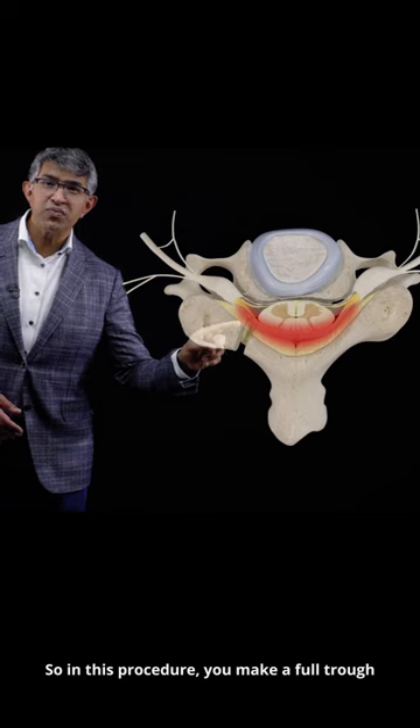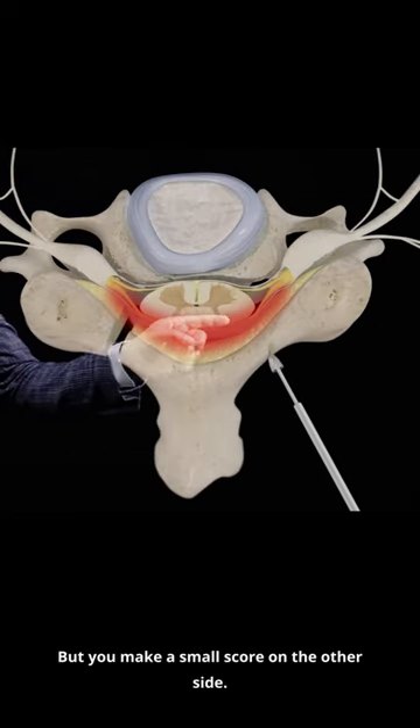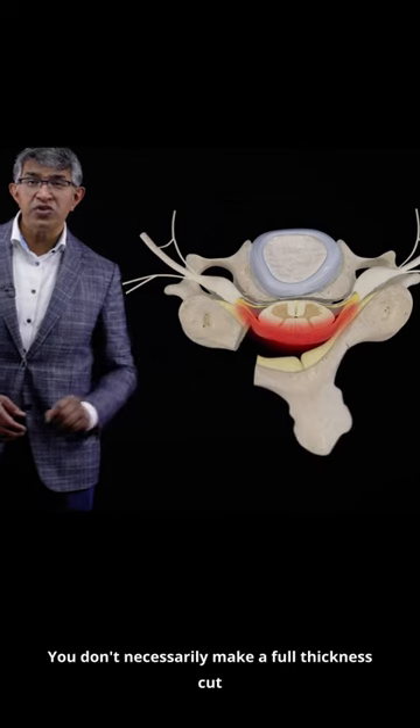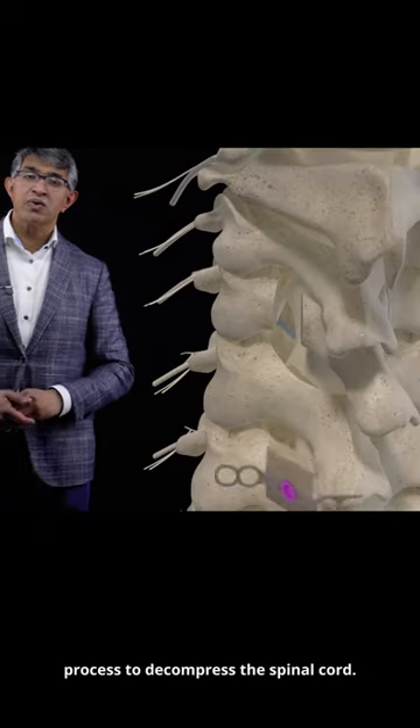In this procedure, you make a full trough here and remove the ligamentum flavum on one side, but you make a small score on the other side. You don't necessarily make a full thickness cut, and then you elevate the lamina and the spinous process to decompress the spinal cord.